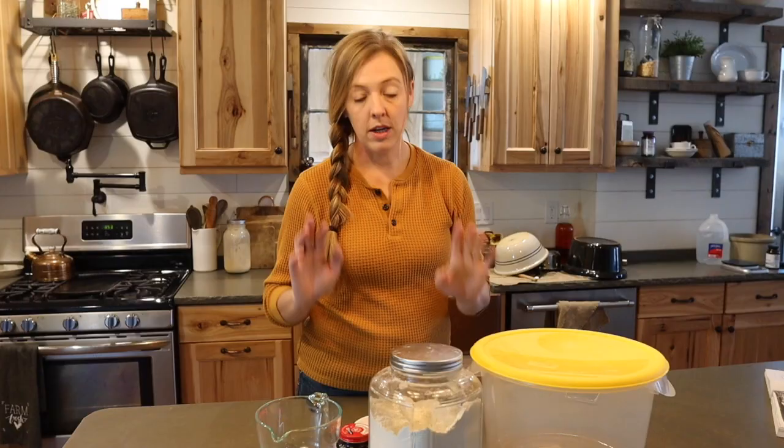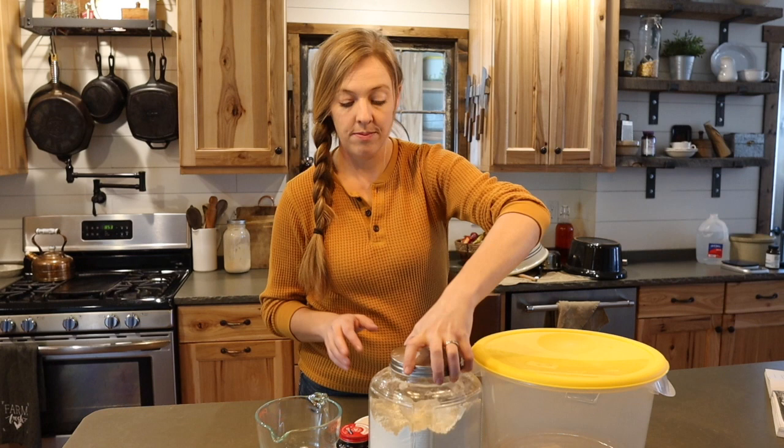There are a lot of different versions of this recipe floating around. This is my take on it and I've made some little adjustments and tweaks over the years that I found just give me a better loaf in the end. Here's what you need as far as ingredients: some regular all-purpose flour, some regular active dry yeast, sea salt, and water.